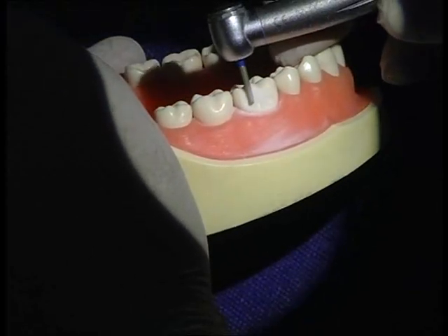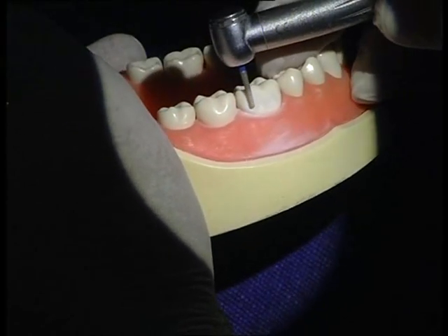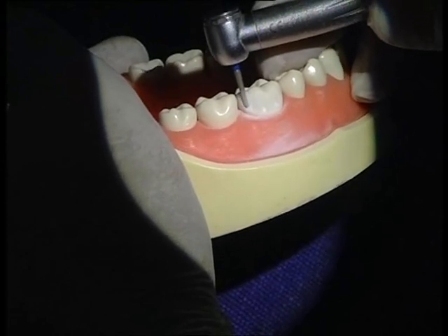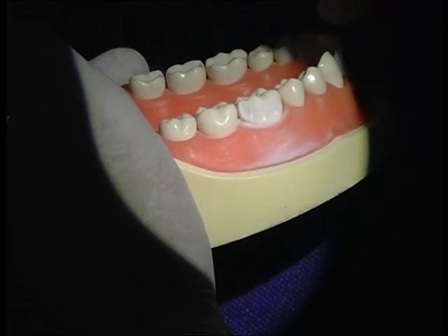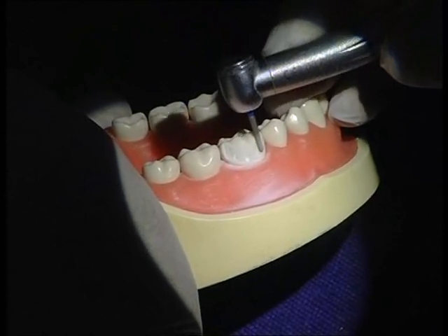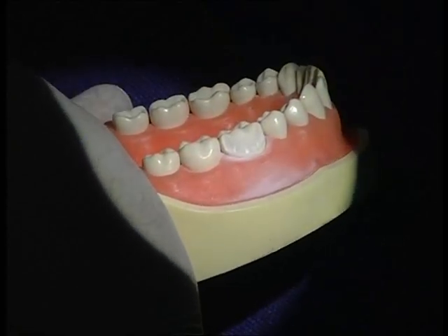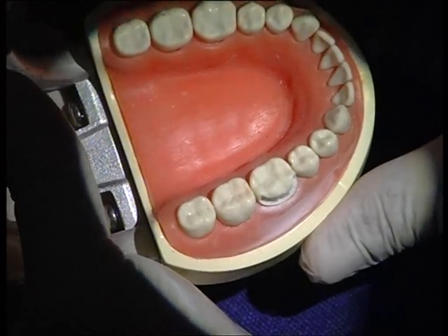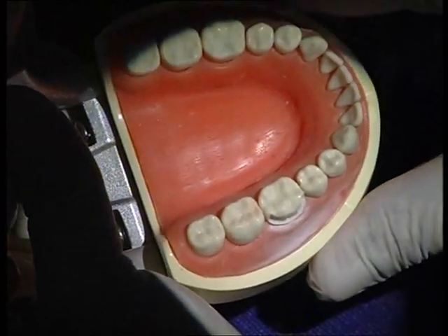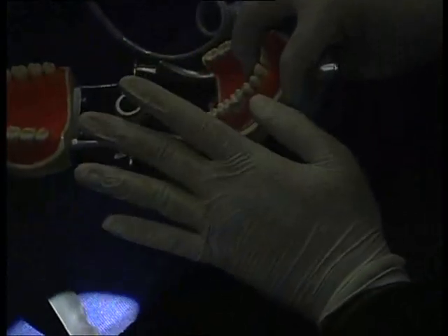Now I will extend slightly interproximally but not break the contact. Pay careful attention — I've gone interproximally but I haven't broken the contact. Same thing I will do on the other side. So this is where I tentatively finish my margin. Can you appreciate a good, definite buccal finish line? It will have a few grooves but that's fine, because I still have to use my finishing burr.